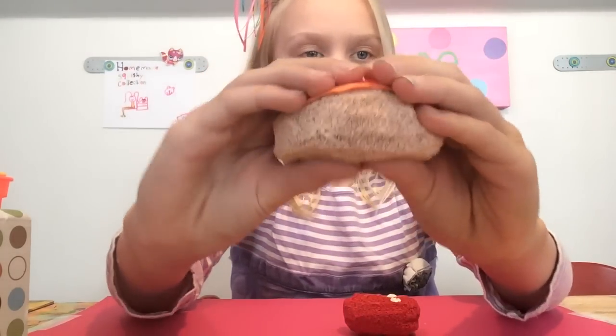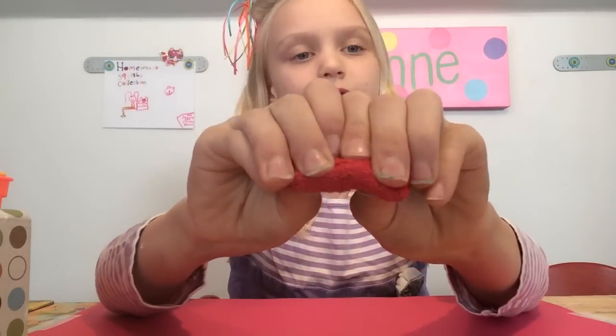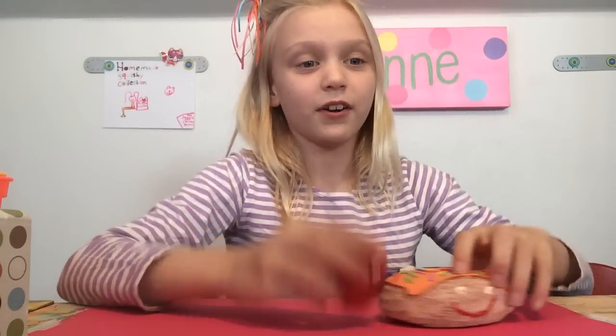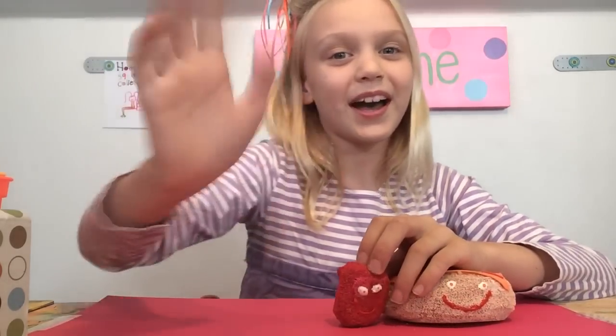I'll show you how squishy they are. This one is very squishy. And then this one is very squishy as well. And then this one will go in there, which I thought was a very good idea. So I hope you guys enjoyed this video. Please comment, like, and subscribe. Bye!